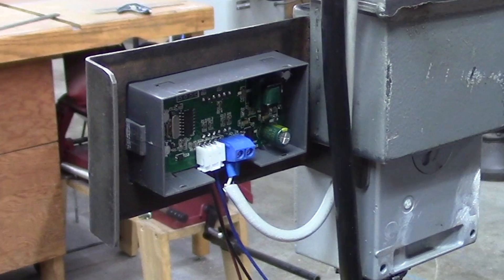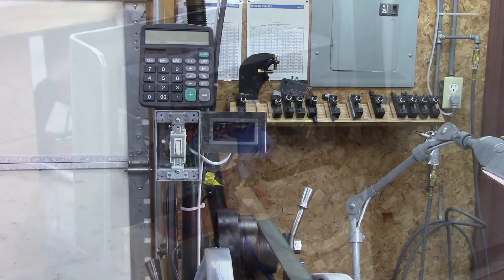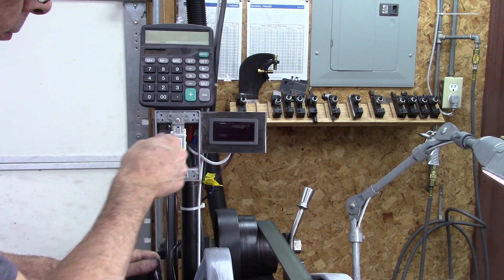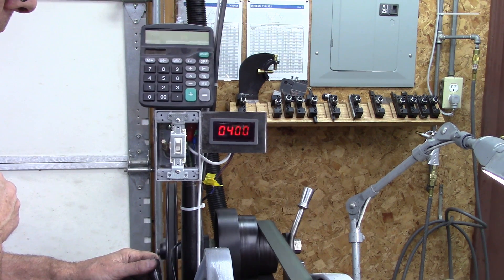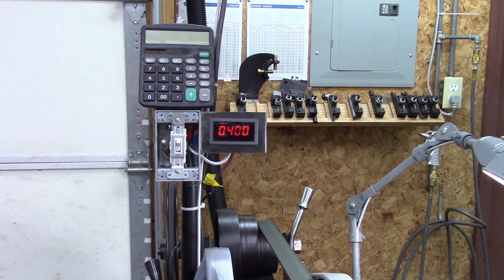I've got these wired up temporarily because I want to see if this is going to work. Let's see what it does. Hallelujah — 400 RPM! I like it.